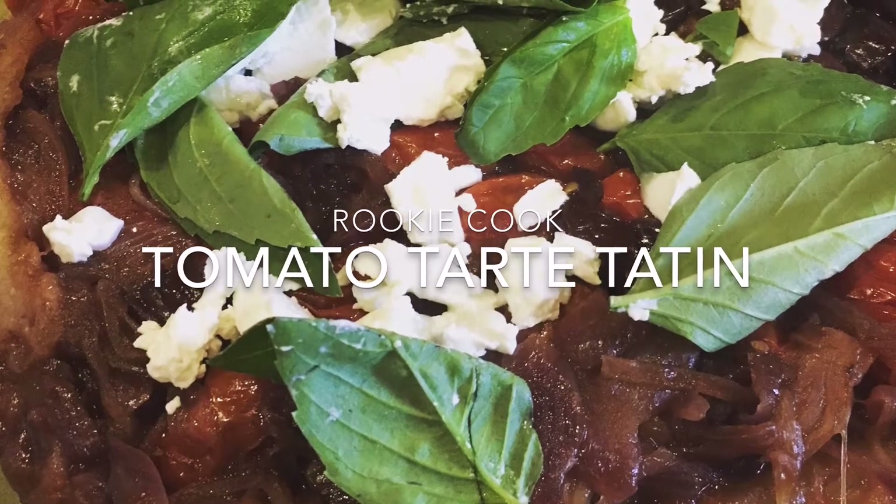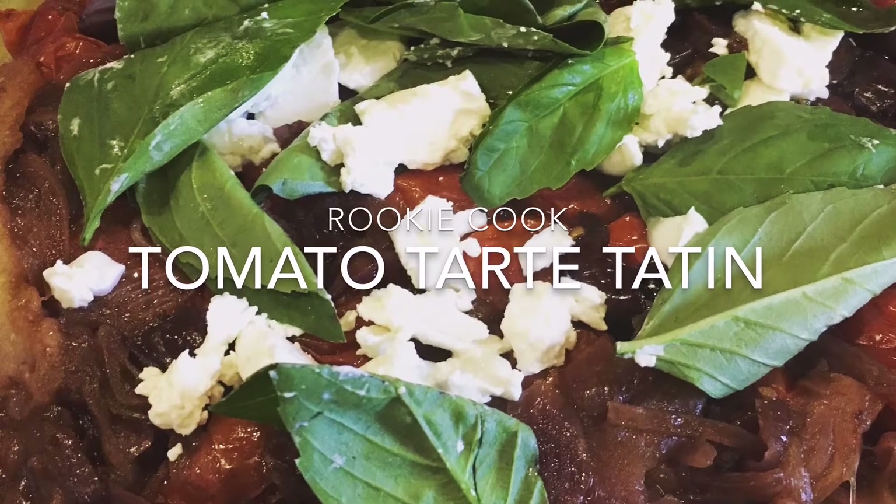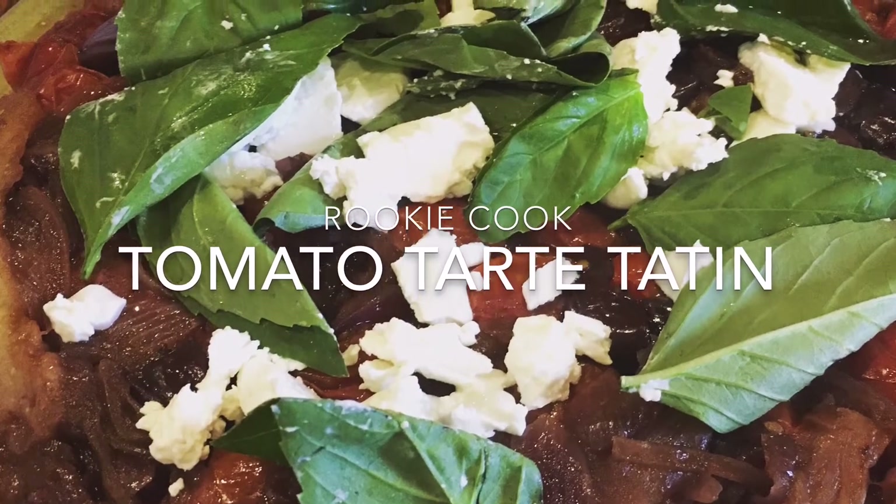Hey guys, today I'm going to show you how to make this tomato tarte tatin. It's really nice and easy and sweet, it's vegetarian and it's perfect for a really light lunch.